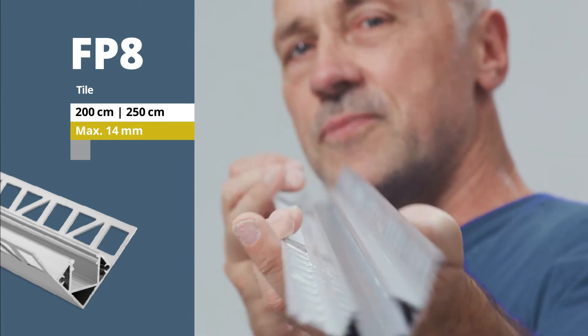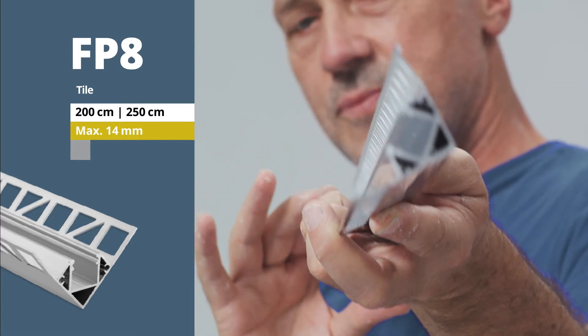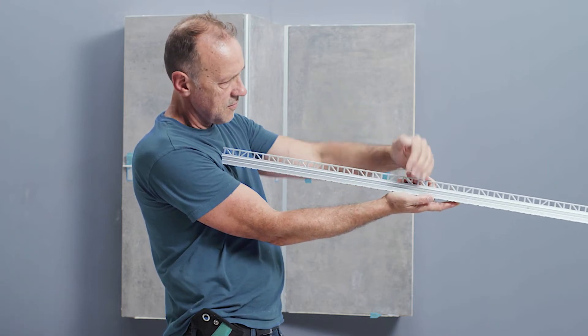The profile, made of anodized aluminium, is supplied in a standard length of 200 cm or 250 cm. It's a full-fledged light module and can be equipped with LED flex strips with a maximum width of 14 mm.